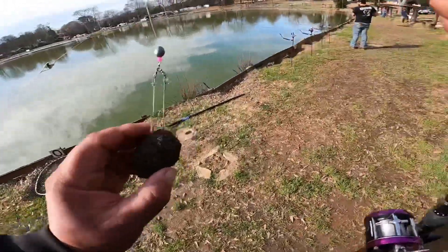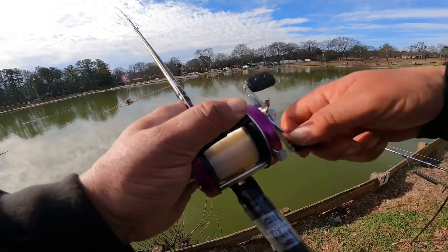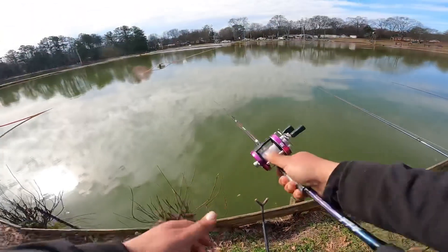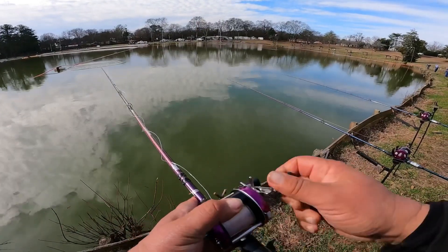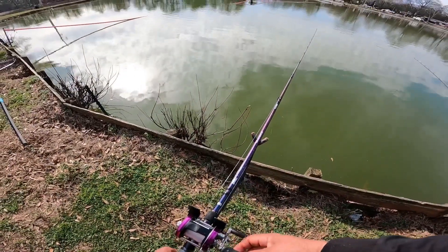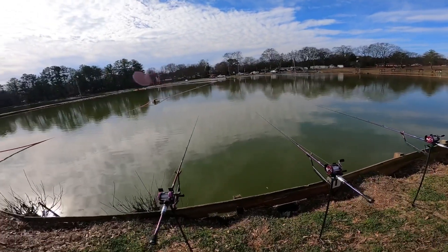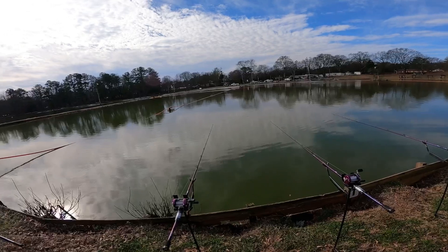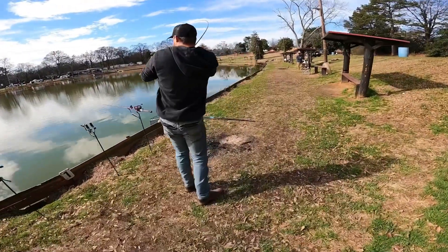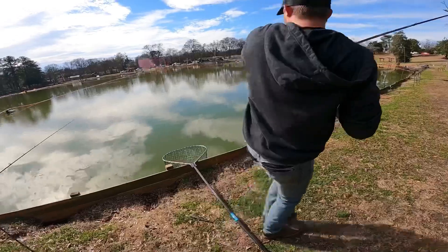We'll be right back. As soon as I picked up the rod, it just took off. He was sitting there sucking on it. That's a good thing. We hooked into our first fish of the tournament.